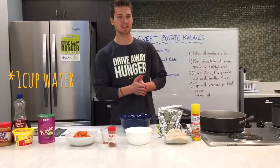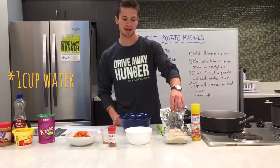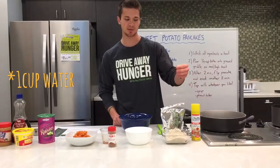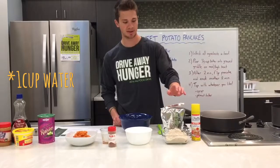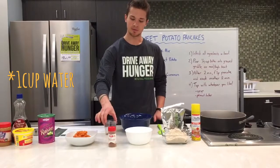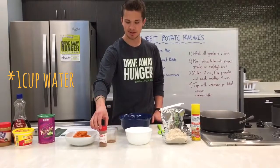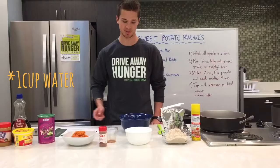For this recipe you're going to need some simple ingredients. I'm doubling this recipe today, so if you're going to make one recipe, all you need is one cup of pancake mix, two cups of water, 1¼ teaspoon of cinnamon, and 1½ of a baked and mashed sweet potato.